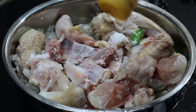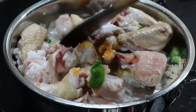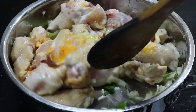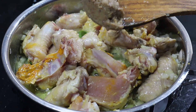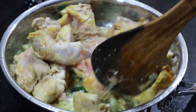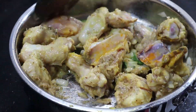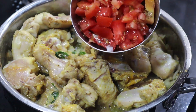Then we will cook in the pot. When you cut them, you want to fry them.